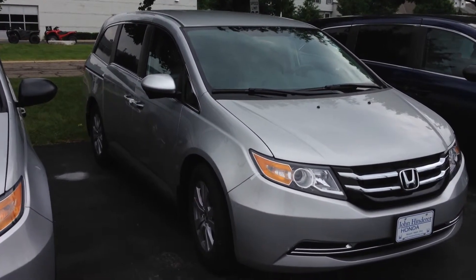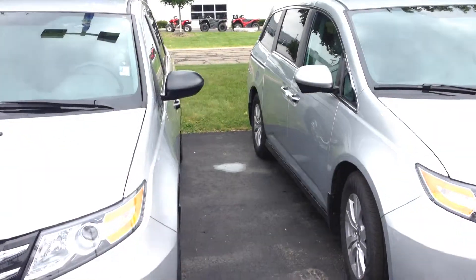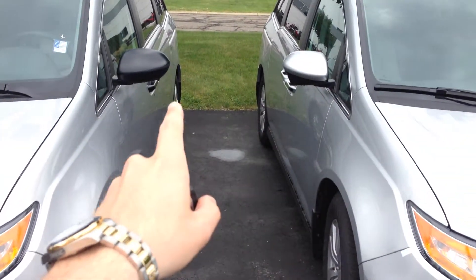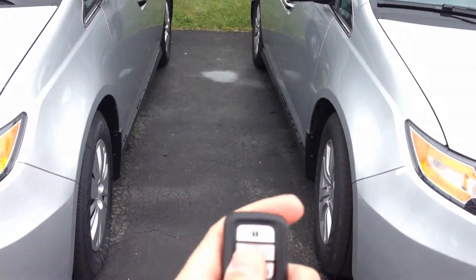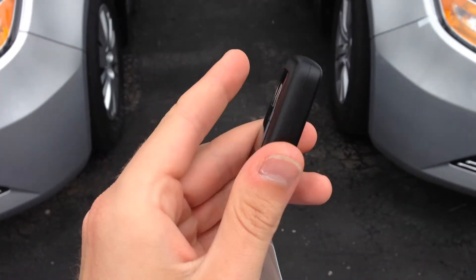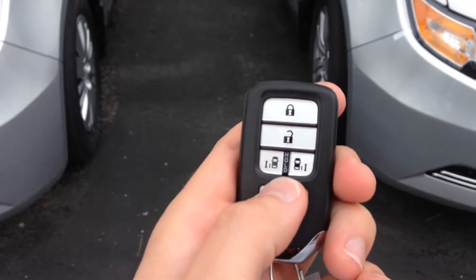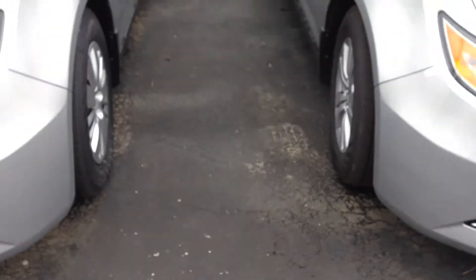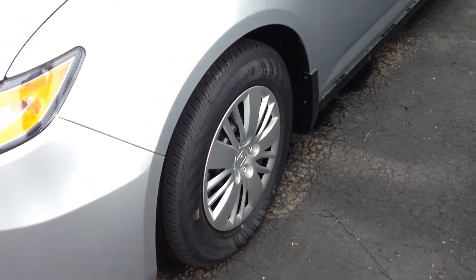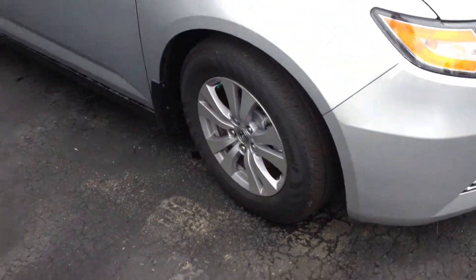Now the EX model, as you can see there's an LX right beside it here. It gives you the mirrors that are paint colored, the door handles that are chrome, the push button start with the key fob. It's got the power doors and also the alloy wheels opposed to the pressed steel wheels with hubcaps.